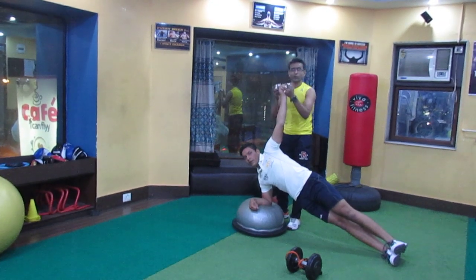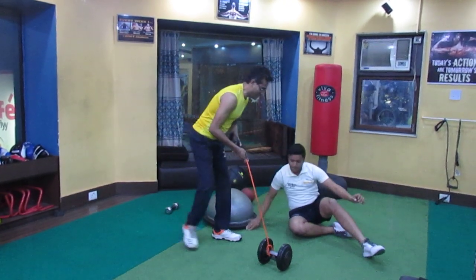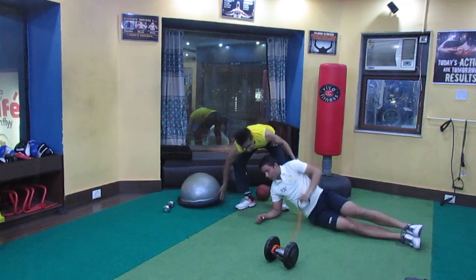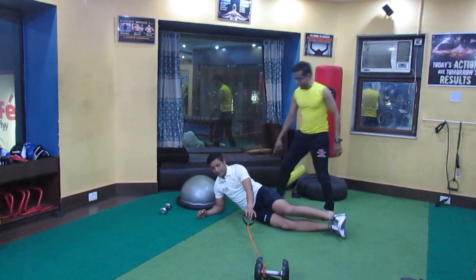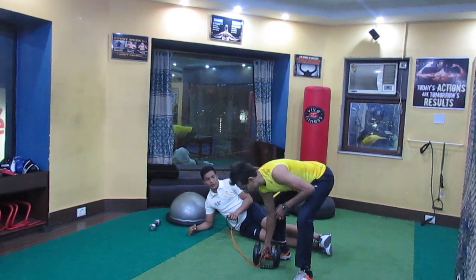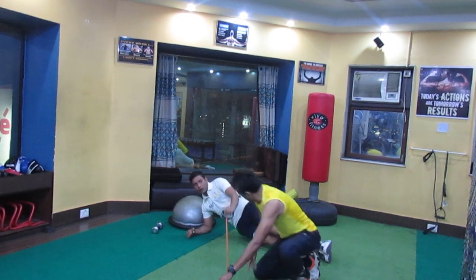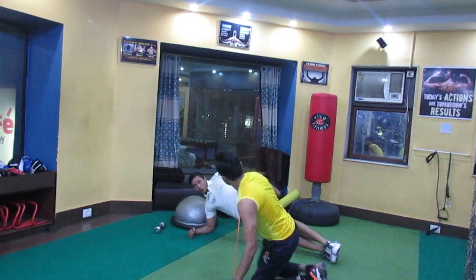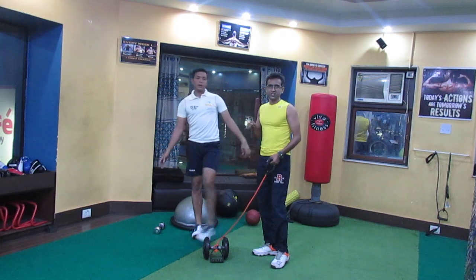Once he masters this, we move on to the next level — that is called dynamic. Remove this, and now from a static position he goes into a dynamic one. So Kareem, can you come this side please? I have kept this dumbbell. Dynamic is up and down — the same side plank, get down and pull it. Just touch and back, pull it towards you. So you can see, from a static position he has moved on to a dynamic movement. His levels are going up.